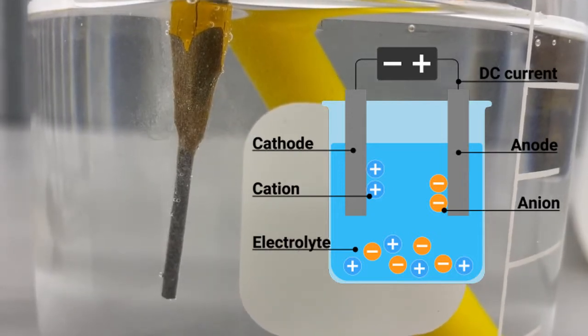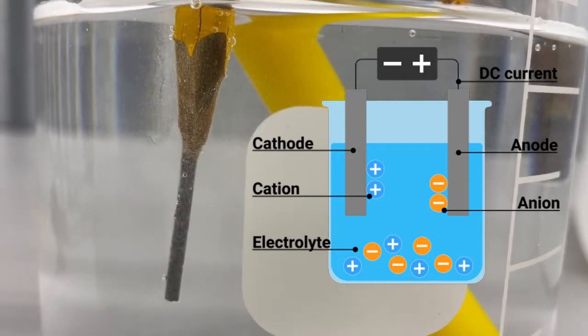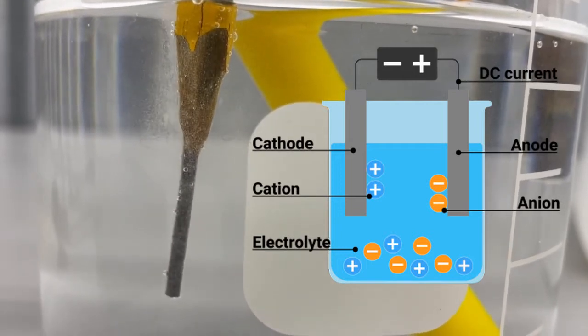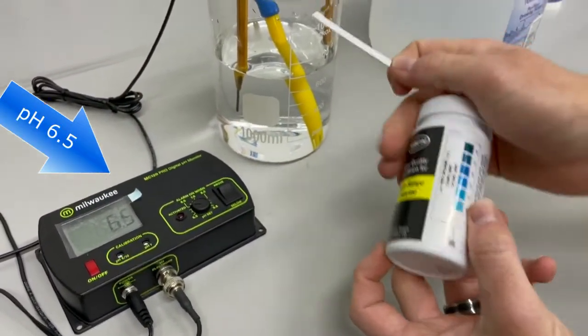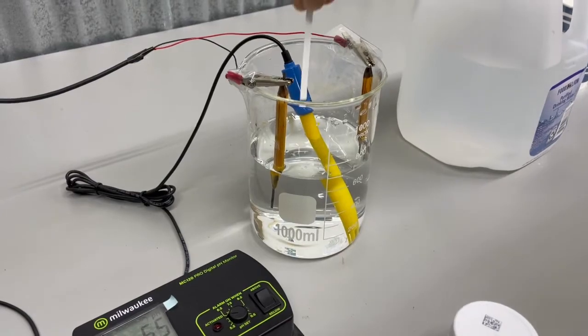With these components as they are, it will take a little time to reach a chlorine level that would register. As you can see, the pH of the product is quite balanced and the ppm of chlorine is becoming noticeable on the test strip.